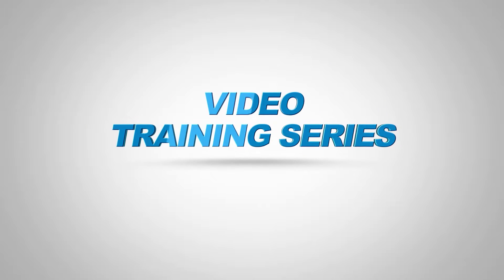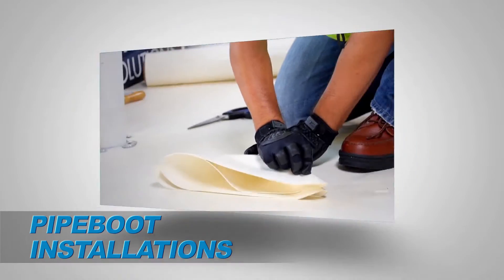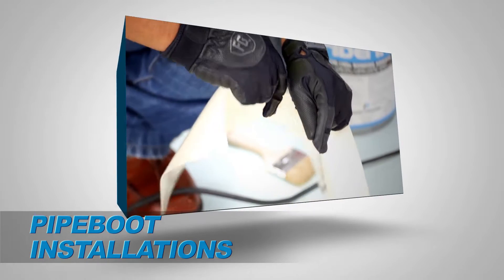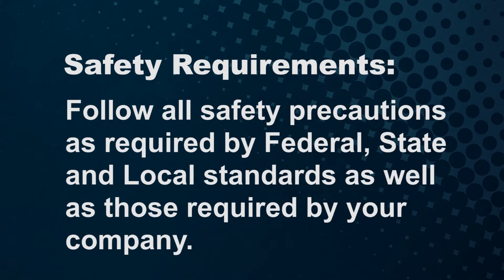Welcome to the Seaman Corporation's Fibertype Video Training Series. This segment will outline the steps required to properly weld the boot and perform and verify the integrity of the weld. Seaman Corporation mandates safety first in following all safety precautions as required by federal, state, and local standards, as well as those required by your company.